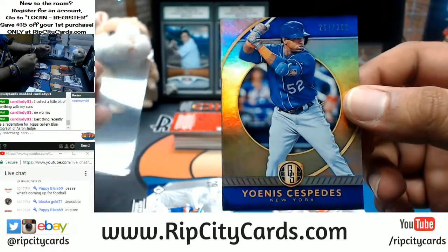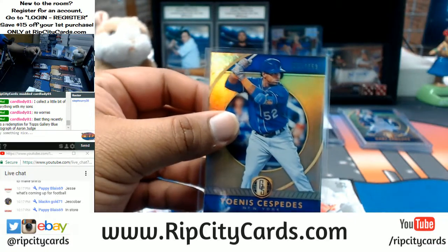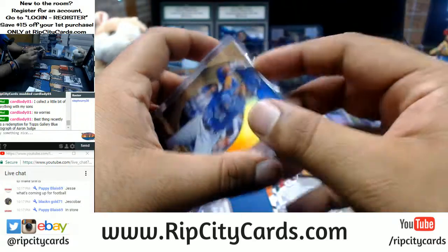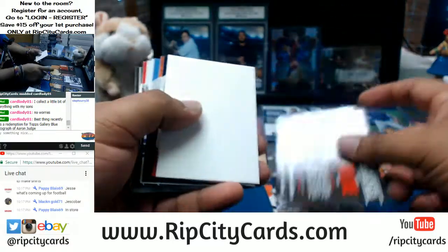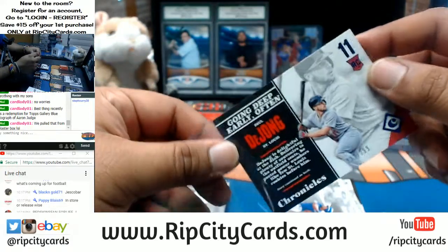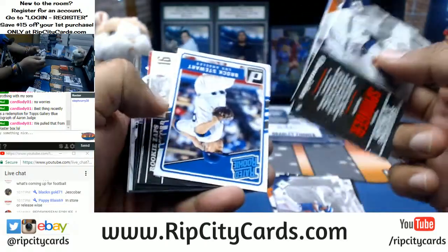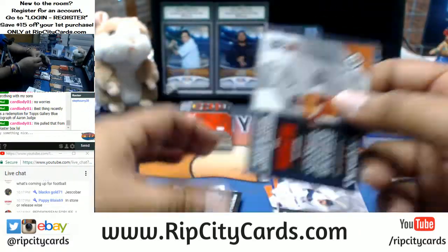Redskins fan for life — what's your email? Sam Travis of the Red Sox with a refractor. Chris Sale to $3.99 for the Red Sox. Would you guys actually wear a Rip City Cards t-shirt? I know I would — I'd wear the heck out of it. Trey Mancini to $4.99 for the Orioles. Tony Gwynn with a napkin to $4.99 for the Padres.